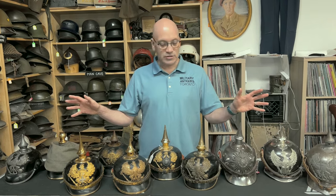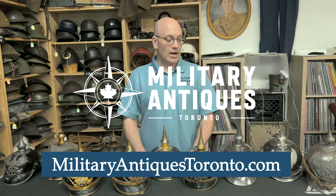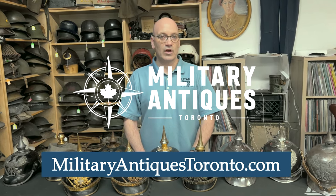That is my small collection and also my stock of Pickelhauben at this time. I hope you enjoyed that. Hope you have a good day. Talk to you later. Bye.